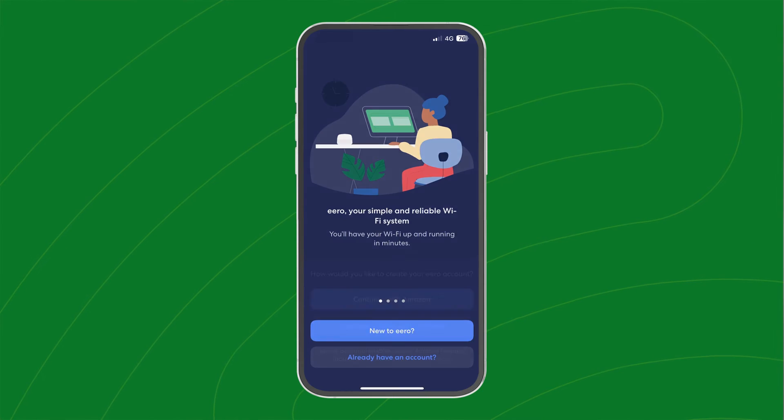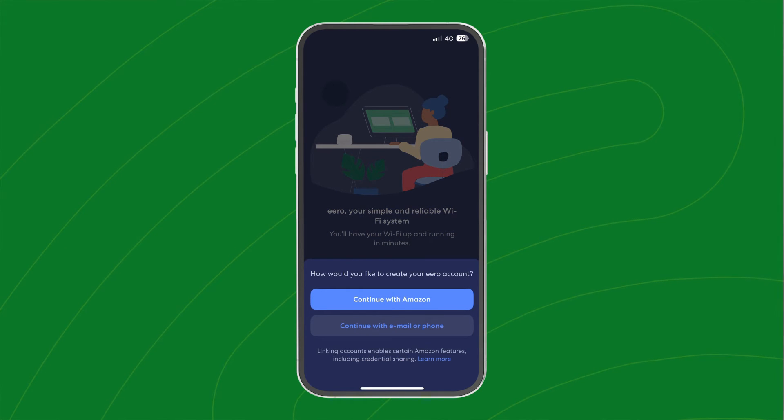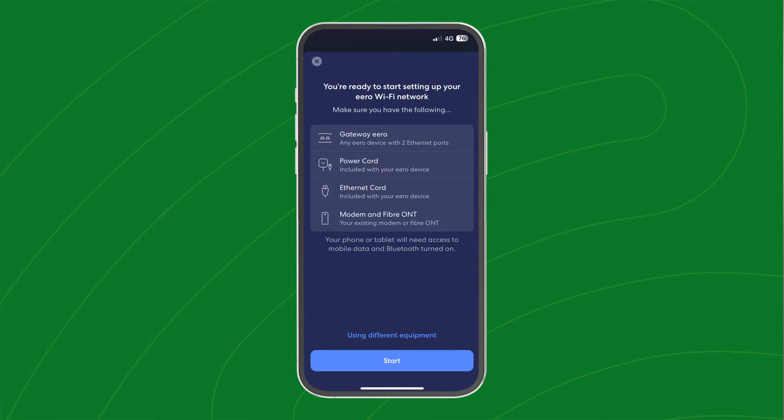To get started with your Eero, download the Eero app from the App Store or Google Play Store and create an account. Make sure you've got your Bluetooth switched on in your phone settings to connect to your device.